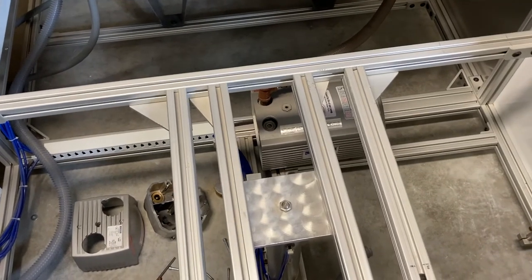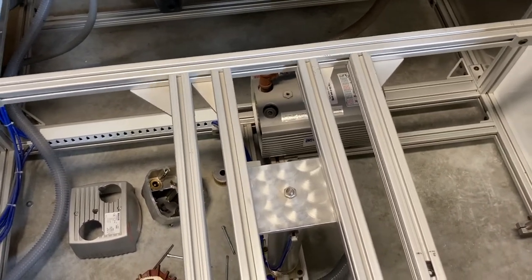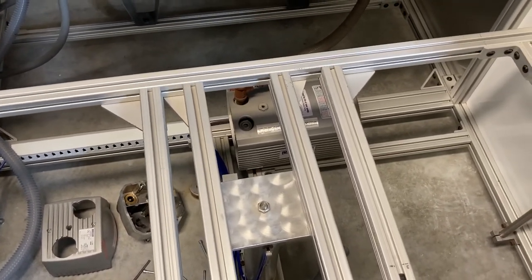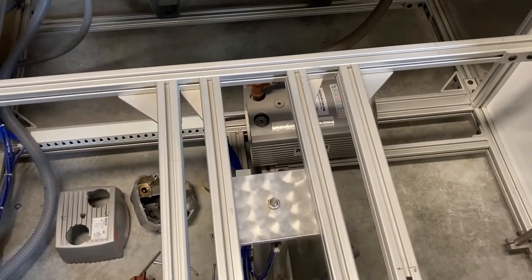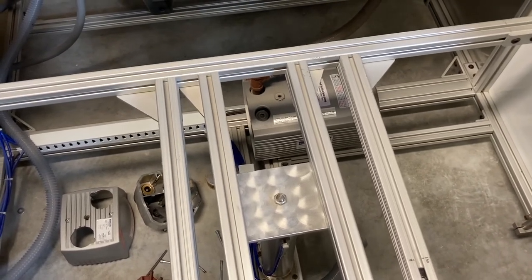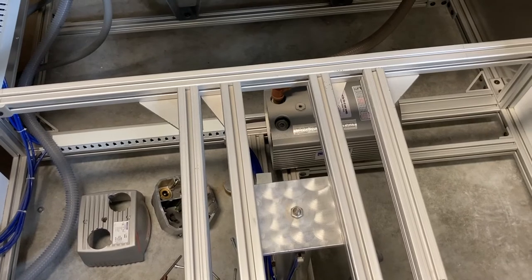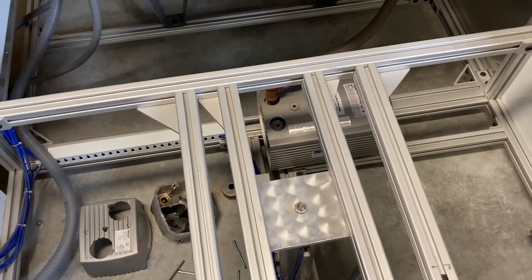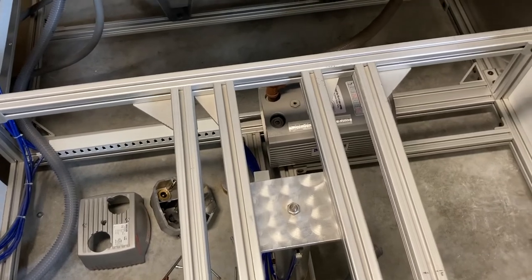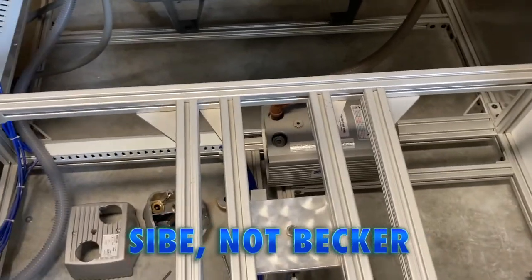Thanks for watching! I think we're probably good to not check the vanes for another two years at least at our current usage rate — if we start running it a lot more we'll check sooner, but those vanes look almost brand new spec-wise. The main thing we want to check more often is the filter — probably at least once a year, or every 200 hours per their manual. Getting to it is a pain; they could have made that a little easier. Have a great day!